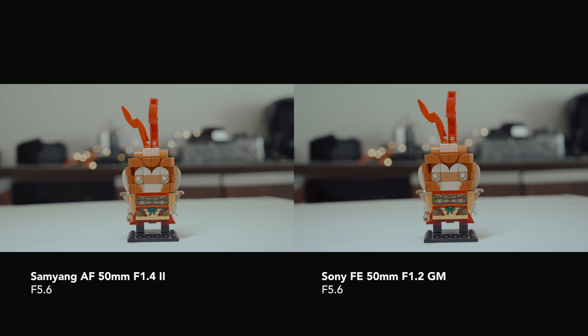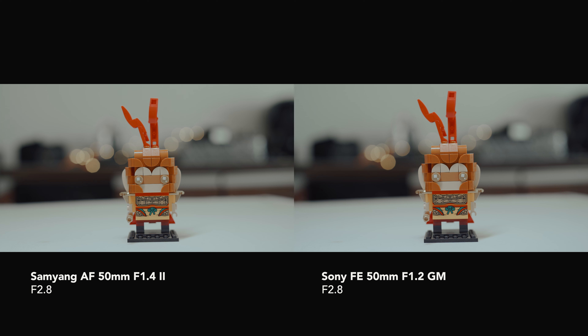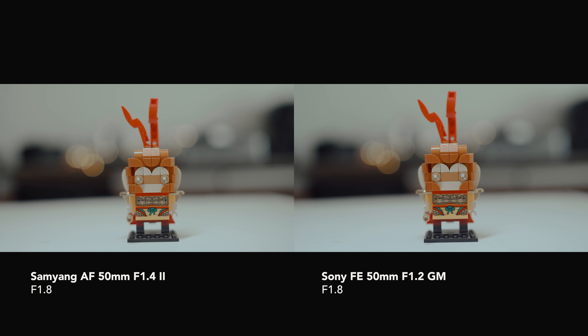Next up, let's talk about bokeh. At f5.6, the Sony GM has rounded bokeh thanks to its 11 aperture blades, whereas the Samyang lens has only 9 blades. Stepping down to f4 and f2.8, the Sony GM does a better job. The Samyang is also good in terms of bokeh quality with no onion ring effect or chromatic aberrations. However, there is some chromatic aberration and softness at f1.8 and wider. I must say, the Sony GM lens really keeps up all the quality checks.